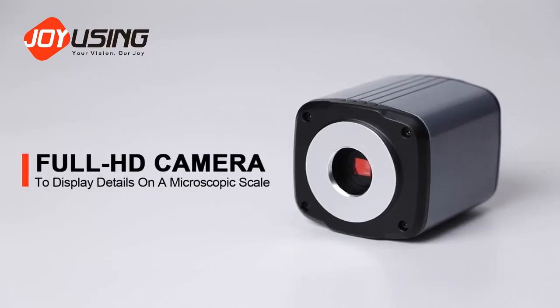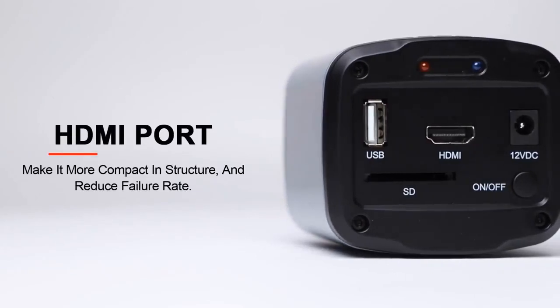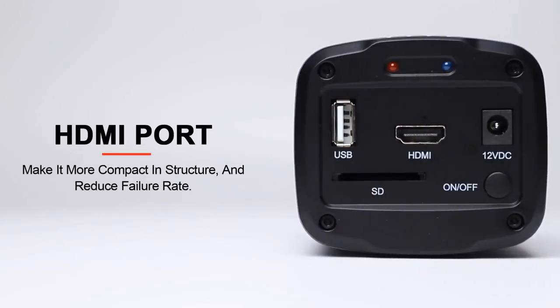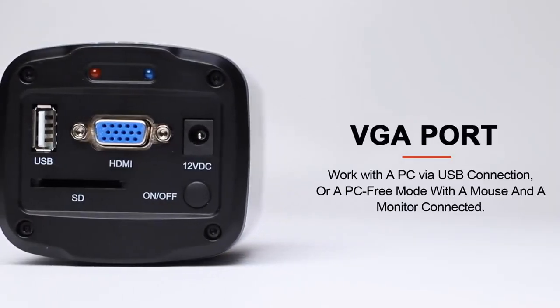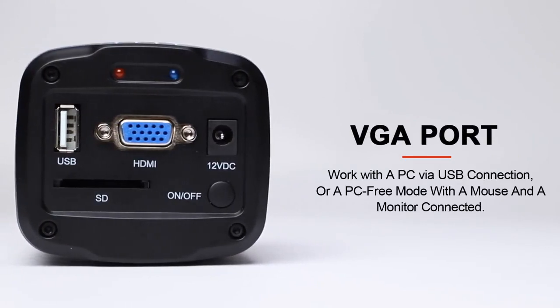The Full HD camera is able to display details on a microscopic scale. HDMI ports make it more compact in structure and reduce failure rate. VGA ports work with a PC via USB connection, or in PC-free mode with a mouse connected to a monitor.